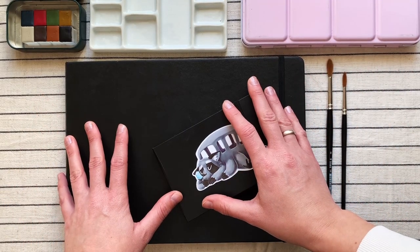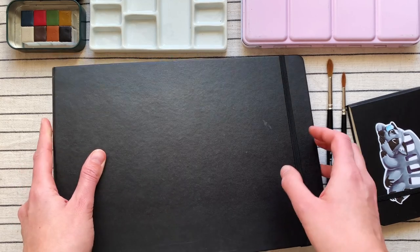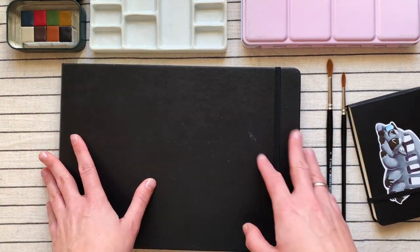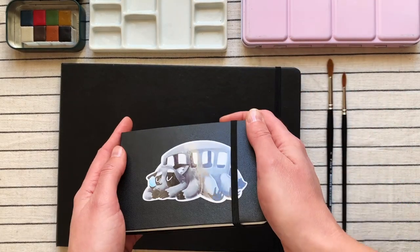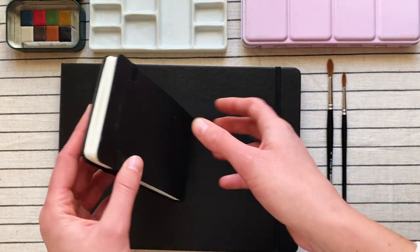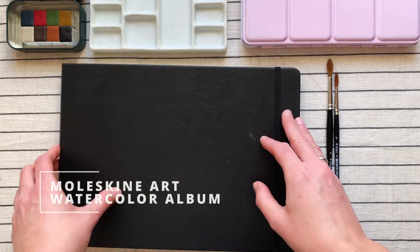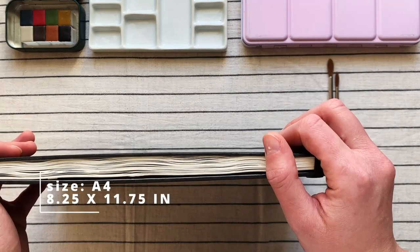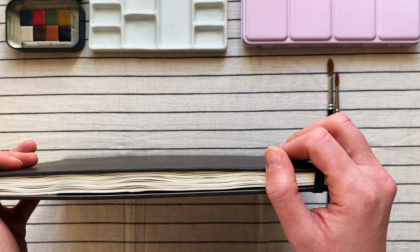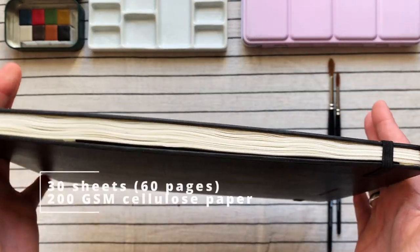I've got these two sketchbooks here. I bought the big one a good few years ago — it was one of my first sketchbooks, but I left a couple of pages blank so we can run some tests today. I've mainly been using it with watercolours as they are my medium of choice. I've also got this smaller one which I was gifted by a friend more recently. This is called the Moleskine Art Watercolor Album. It's hardcover, size A4 — 8.25 inches by 11.75 inches — with 30 sheets or 60 pages of paper.